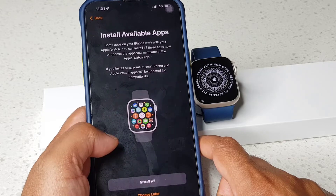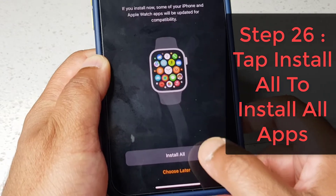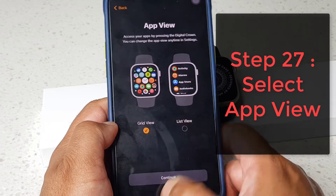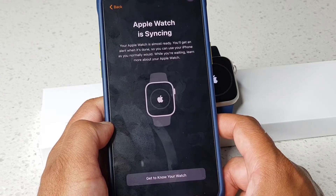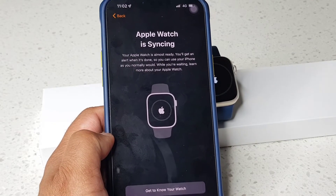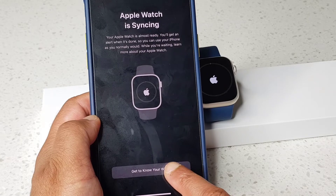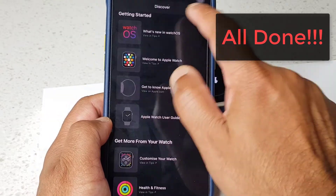I'm going to tap continue. On the app screen I'm going to tap 'Install All', and for the app view I'll keep it on grid view as the default. It's saying the Apple Watch is almost ready — 'Get to Know Your Watch.' Great, it's paired now!